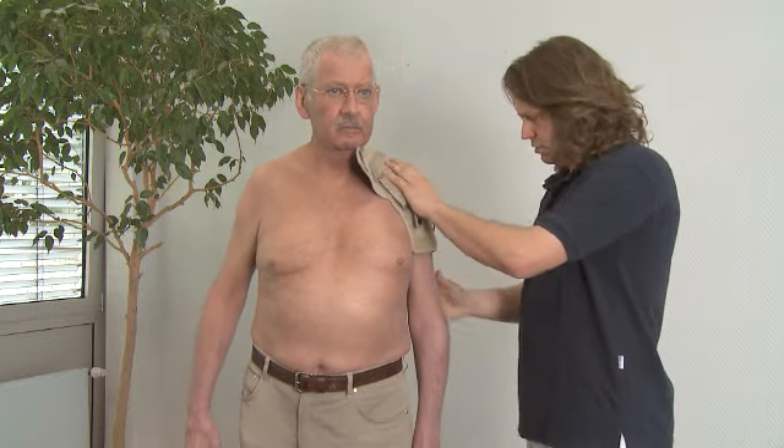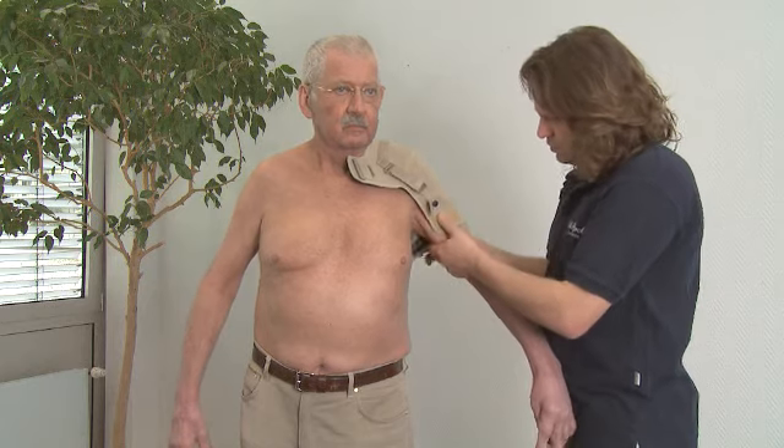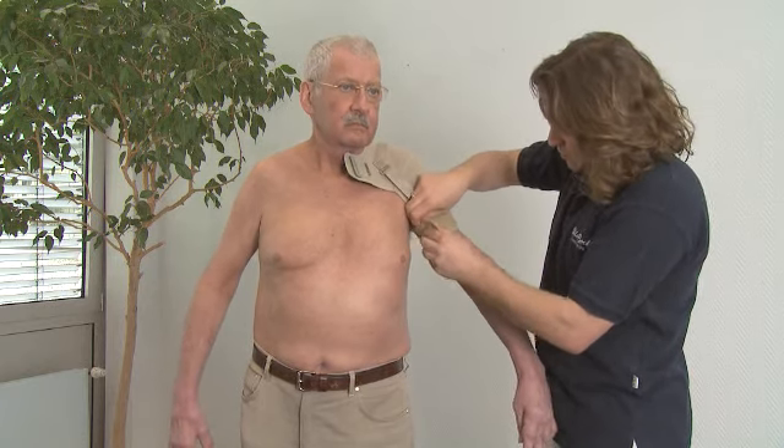First apply the shoulder part. Make sure it is well fitted to the shoulder and gently close the velcro on the upper arm.